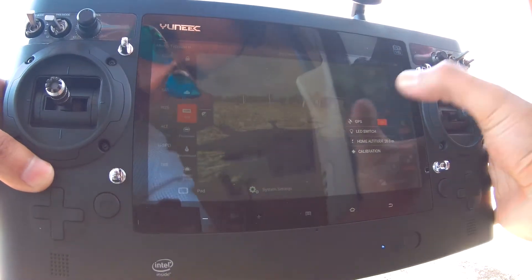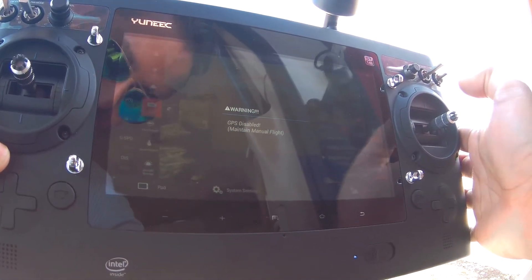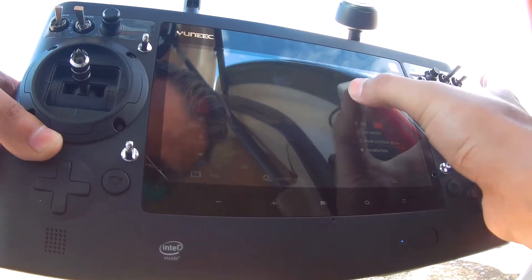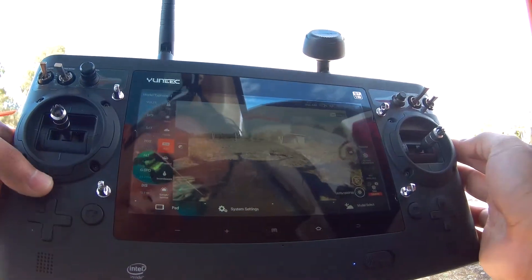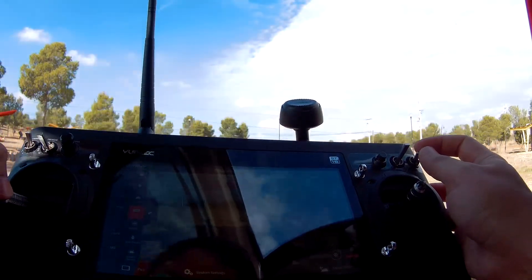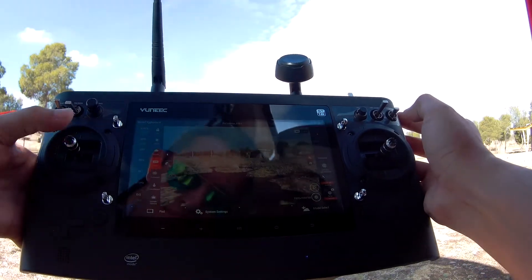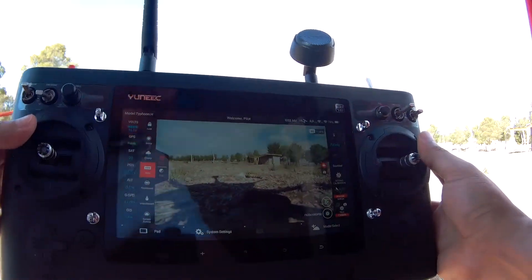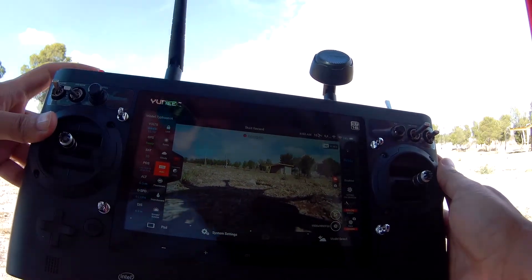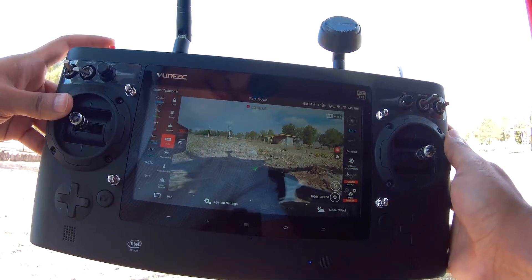You really don't need to disable GPS when doing this, but I did it to help me prove a point later on — you will see that you are in IPS mode.